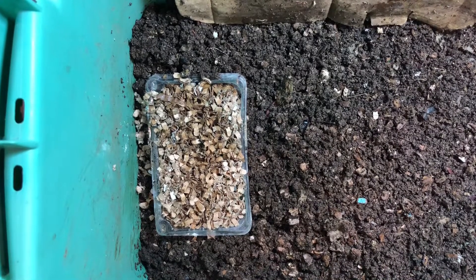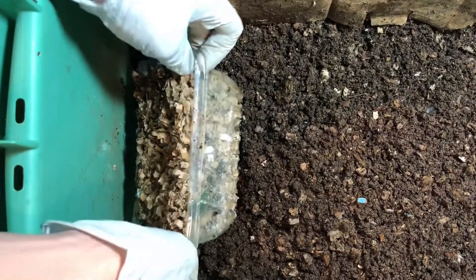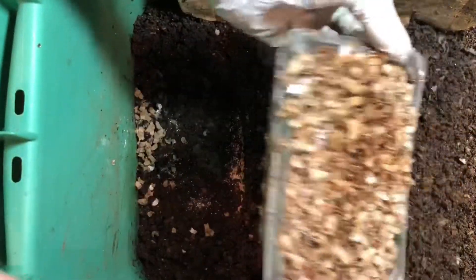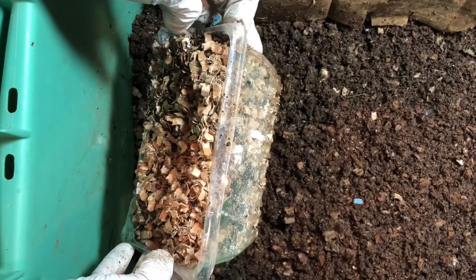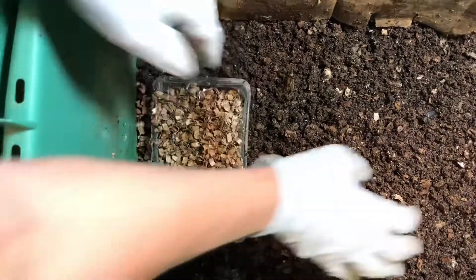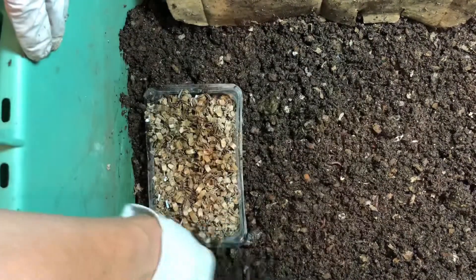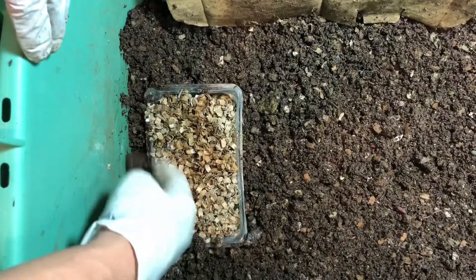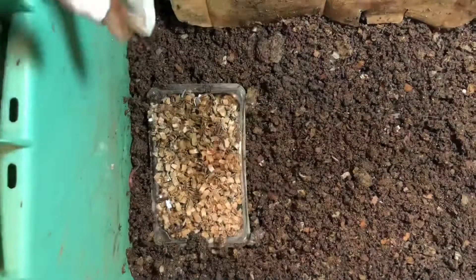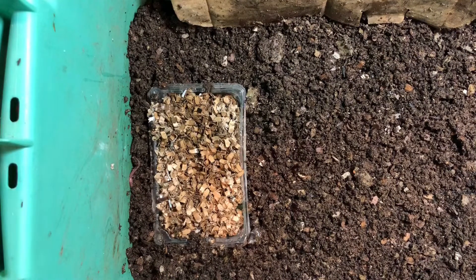This is a harvest tray — actually a container that strawberries came in. It already has holes along the bottom so the strawberries could breathe. I filled it with bedding, then a bunch of food: garden lime, rock dust, eggshells, coffee grounds, and more bedding on top. I'm burying it around so the worms can get in. These guys have not been fed — well, they just ate everything. I found very little food in the bin, and I just fed them that huge watermelon feeding, so I'm hoping they all come down here.